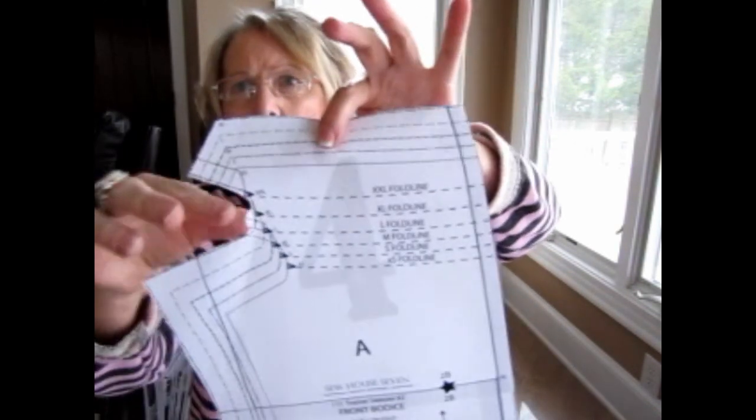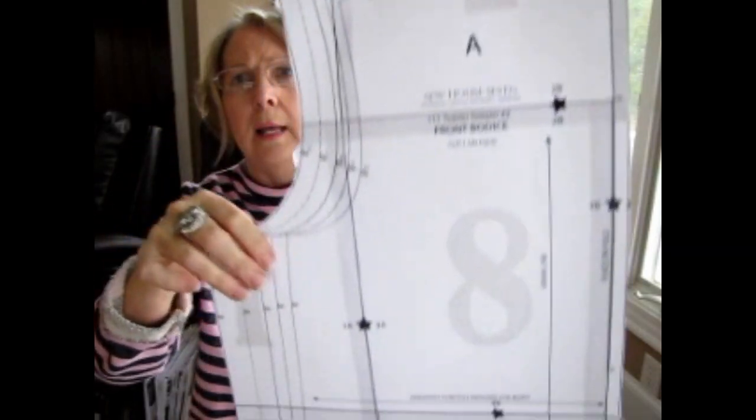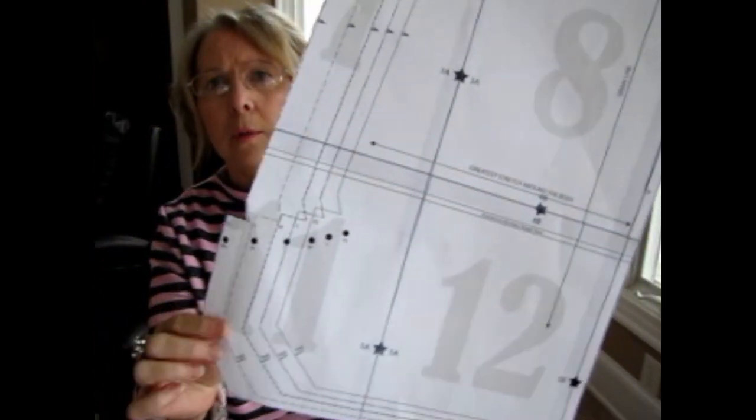It's a wonderful pattern. The first time you look at it you're trying to figure out exactly what they're asking you to do, and cutting it out was a little intimidating with the cut-in lines and fold lines. But there are only three pieces — front and back cut on the fold, and then the sleeve piece. There's nothing hard about it. I just made sure I marked the fold line and the fold line on the side.